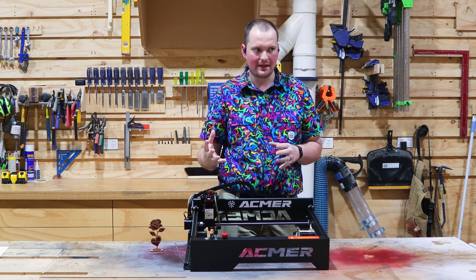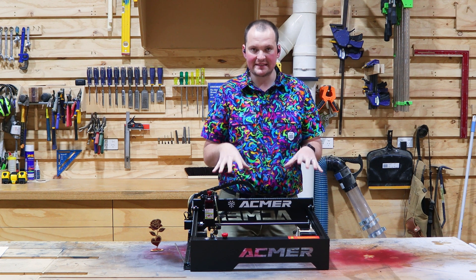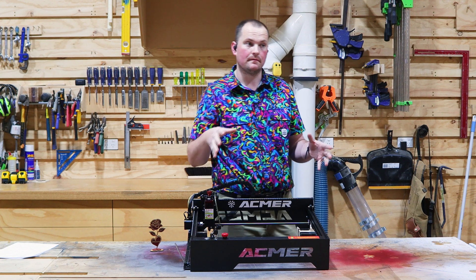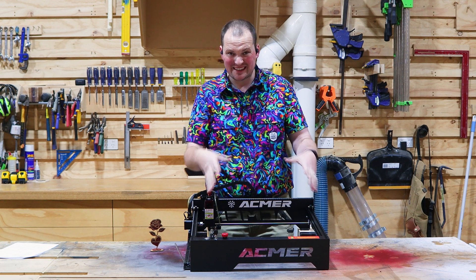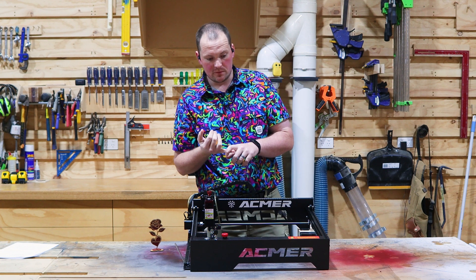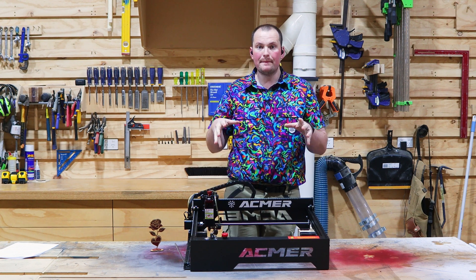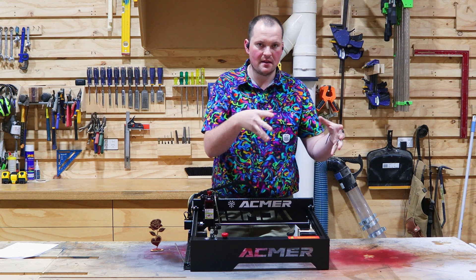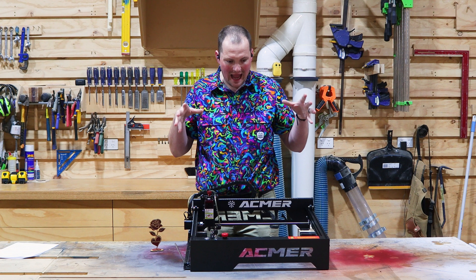Considering this is a 10-watt laser, which is on the small side of the laser scale, and it's relatively budget-friendly — pretty stoked. All in all, really happy with it. Full disclaimer: I did not pay for this unit, but if I had, I'd still be pretty happy with it. It's very well built, was very easy to assemble, good quality parts, lots of functionality. But most of all, it does what I need it to do: detail work and thick cuts. Very versatile for what it is — absolutely love it.